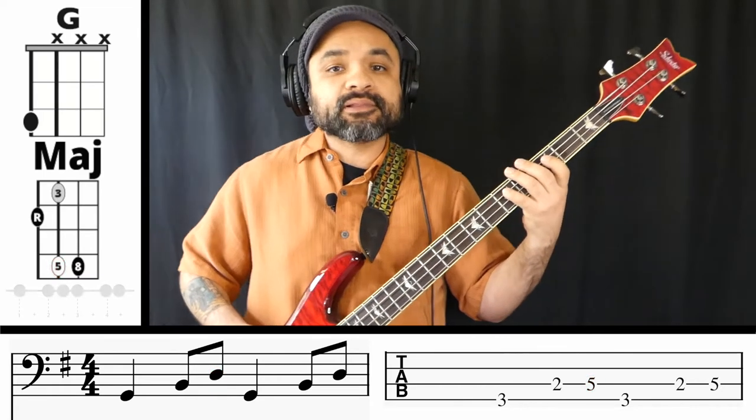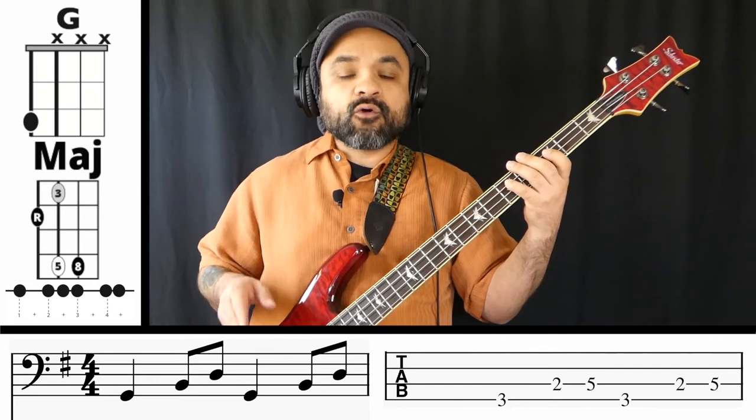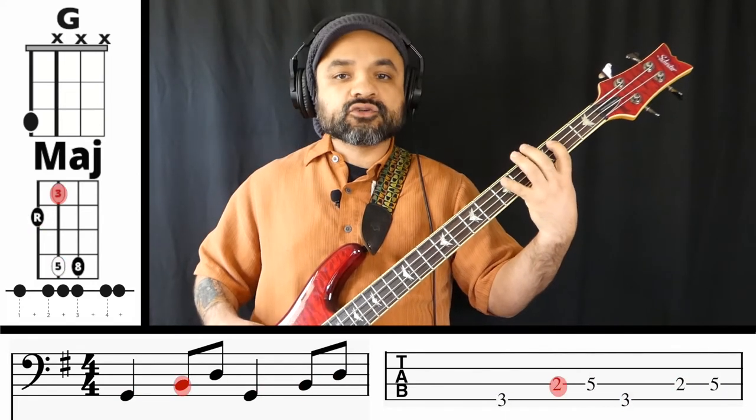The rhythm that we're going to play is going to go: 1, 2, and 3, 4, and 1, 2, and 3, 4, and 1. So it's going to go like this: 1, 2, and 3, 4, and 1, 2, and 3.